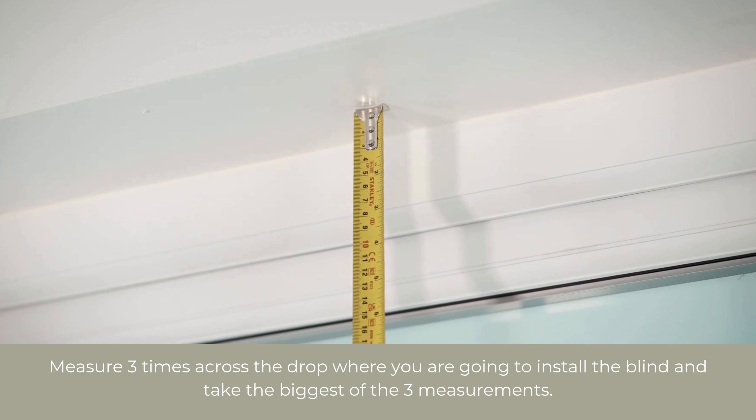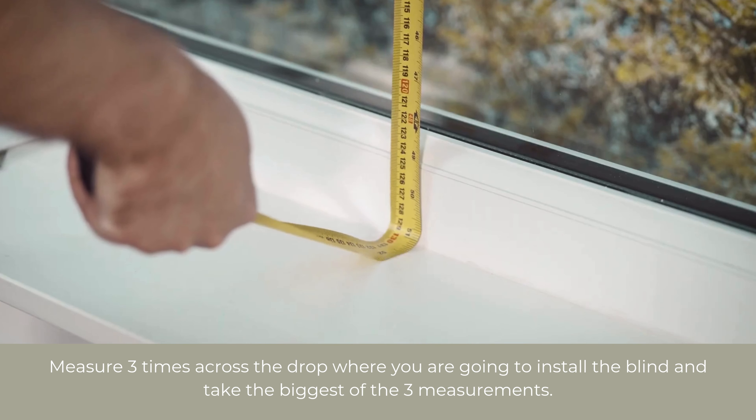Now we can measure the drop of the blind. Again, note down the measurement in millimetres. And that's how to measure for your grip fit blind.